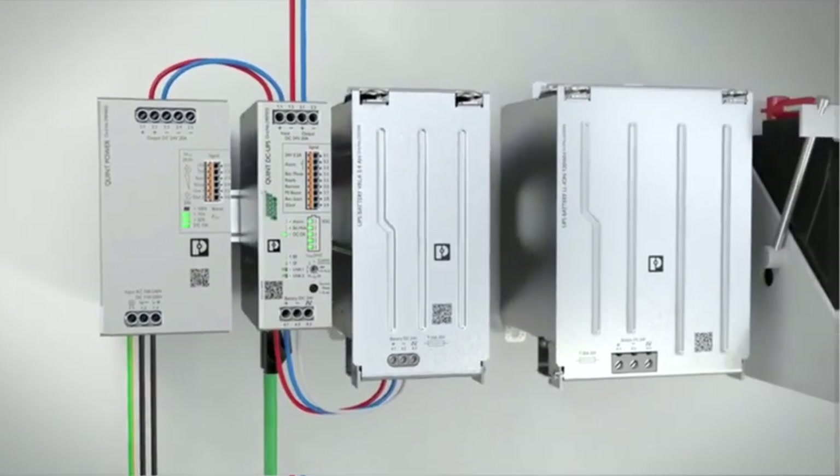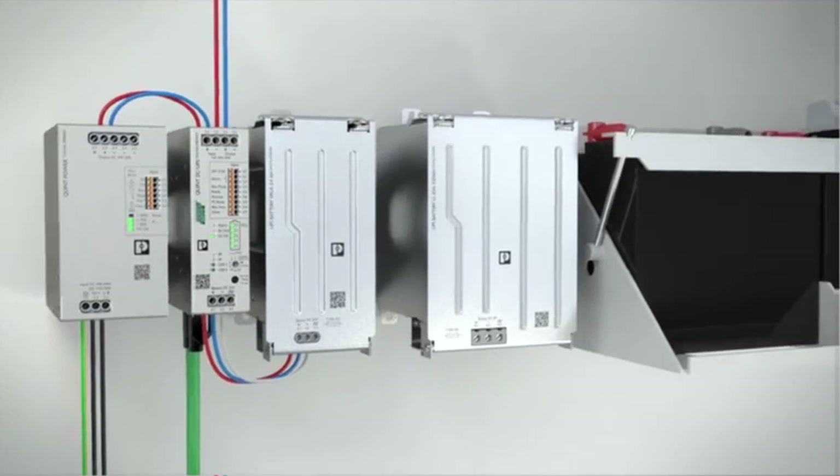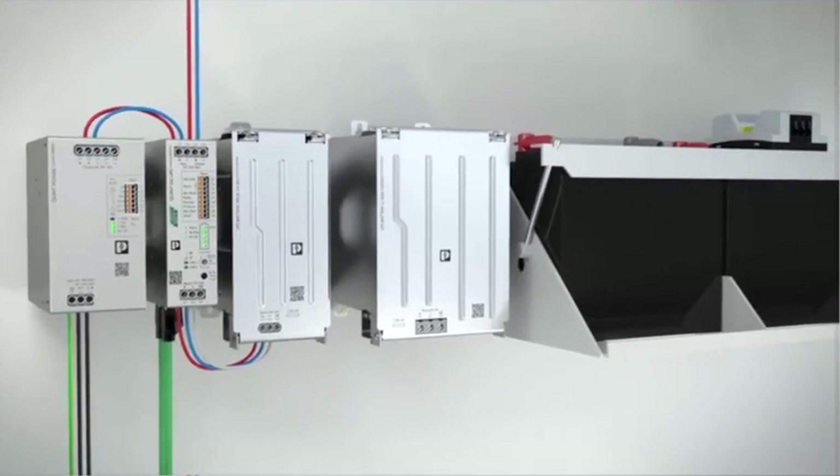The powerful battery charger and large battery capacities enable long buffer times and ensure permanent availability of your system.